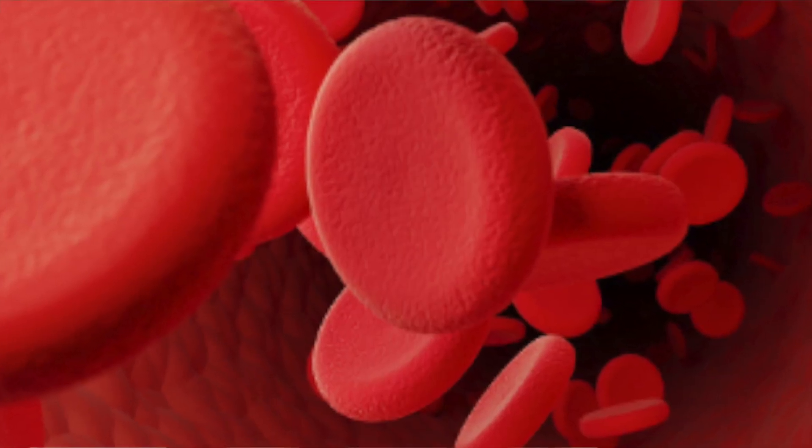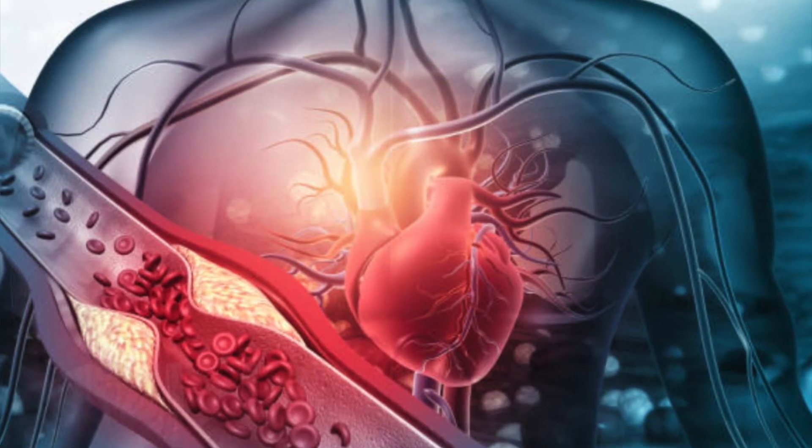For most people, cholesterol has been considered the cardiovascular lab test to assess your risk of events such as a heart attack. However, increased cholesterol levels were found in less than 50% of all heart attack and stroke victims — meaning that 50% of people having heart attacks and strokes did not have elevated cholesterol. Researchers at the World Health Organization published a study pointing to an overlooked risk factor that seemed to account for the other half of people.